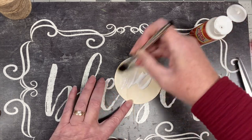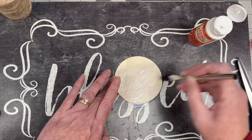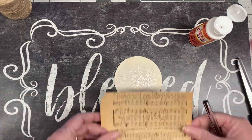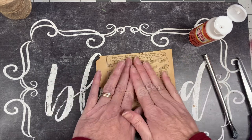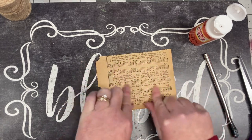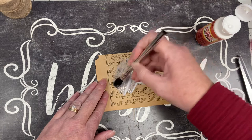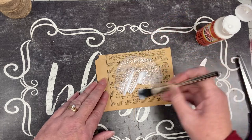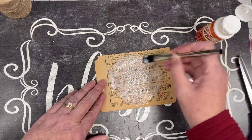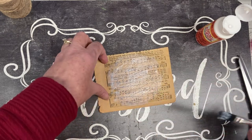I'm going to brush the Mod Podge on — it's okay if I get it on my mat. This is actually a Dollar Tree place mat that I use for classes. I'm going to take my sheet music and just lay it down. Depending on your ornament, orient it how you'd like, think about what you'll be able to see, and then put another layer on top. Make sure to press it down, get all the air bubbles out, then put another layer of Mod Podge covering the shape underneath. Set that aside to dry.